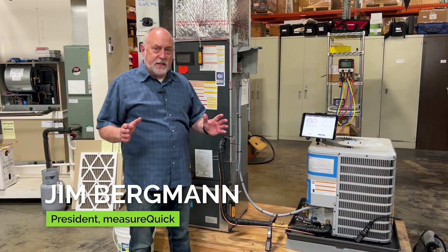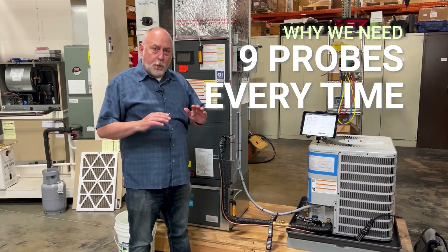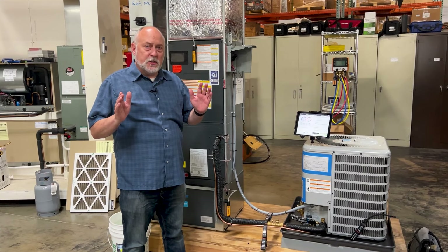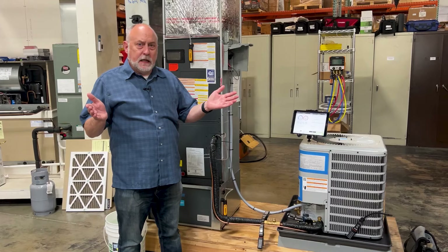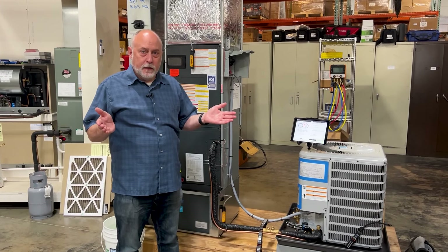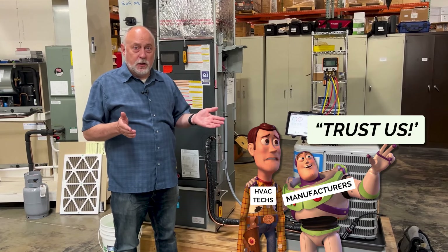One of our mantras here at MeasureQuick is nine probes, every job, every time. And it's so important that we look at every side of the system. We get questions all the time: why don't you just make MeasureQuick work off the six probes the manufacturers ship in a kit? Well, it's because we don't let marketing drive how we actually make and use measurements.